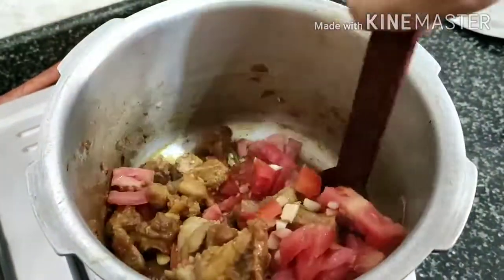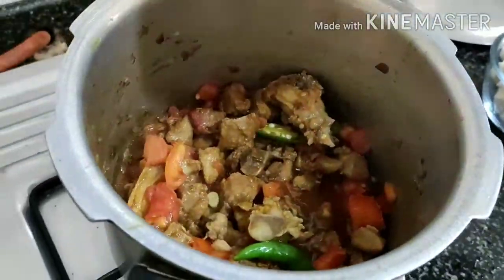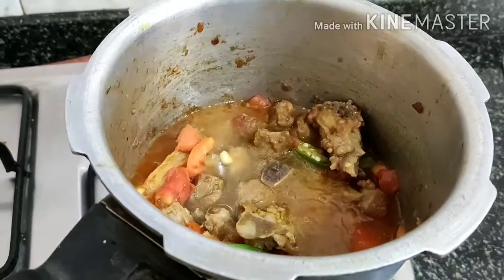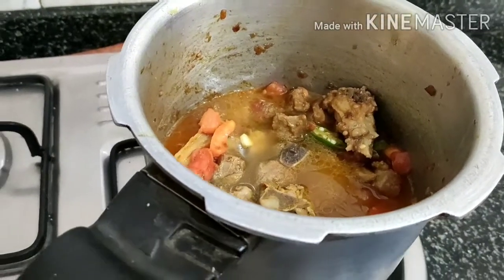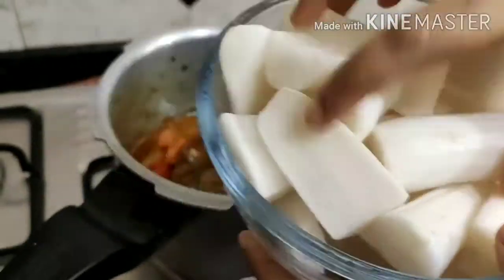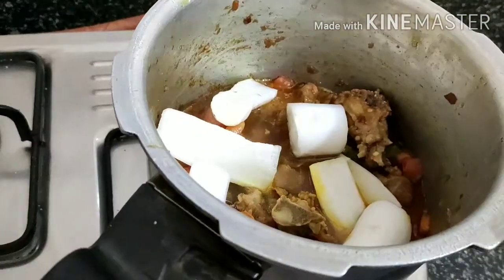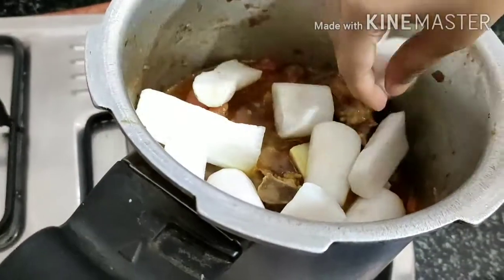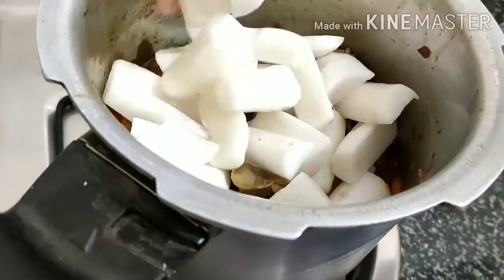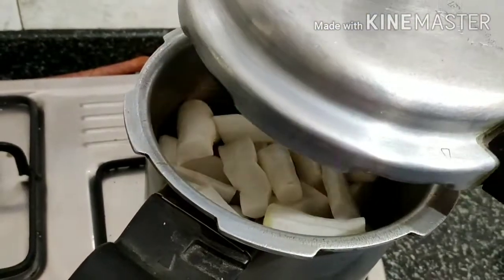Add all the ingredients and mix together. Add half a glass of water and stir. Check if the water has been absorbed properly — if too much water remains, continue stirring. Take one piece of radish and cut it into cubes, then add it and mix.